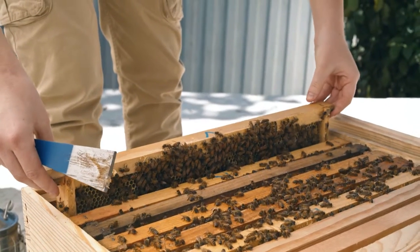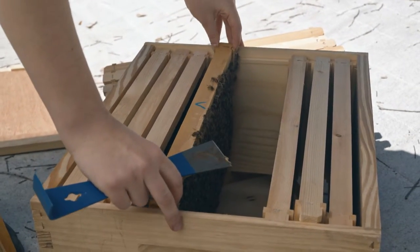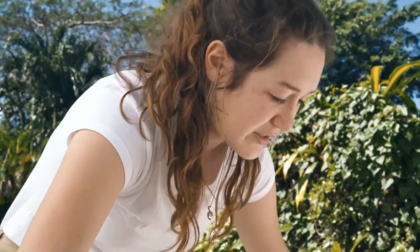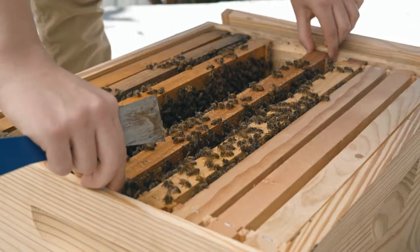Once our hive is open, what you're going to do is identify three frames in your bottom box that have the youngest brood on them — so frames that have a lot of eggs and a lot of young larvae. We're going to transfer those three frames into our new upper box, and it might be a good idea to make space for them beforehand. I'm going to pull it out slowly and bring it over to the second box, placing it directly next to it in the center. Along with our three frames of young brood, we're also going to add a honey frame to the upper box to make sure they have enough to eat.